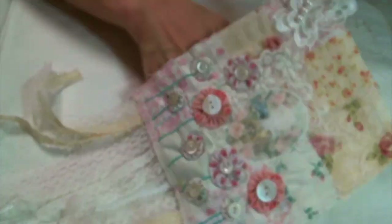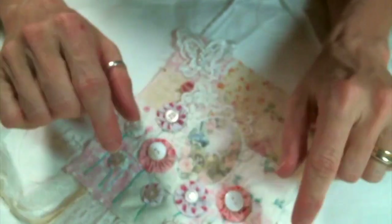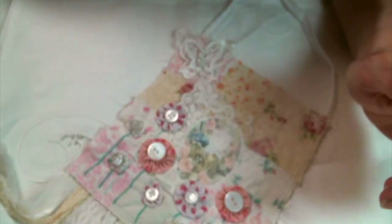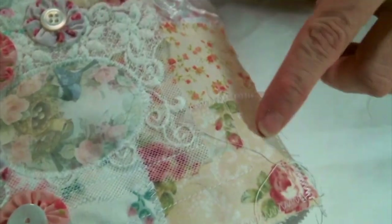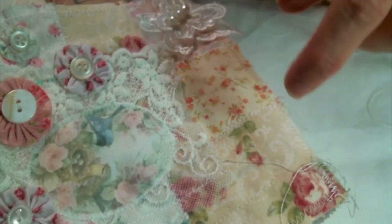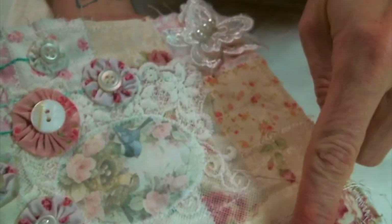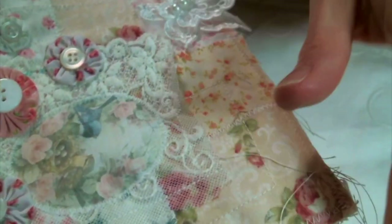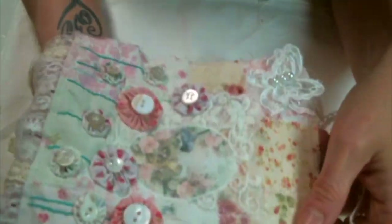We decided we were going to create a spring wall hanging and include flowers on it. I decided to make mine out of fabric. I started by making what I like to call snippet fabric — where I take a bunch of snippets of different fabric and make them into one piece of fabric on its own. That is what the background is, and I just love it. I left all the stitches showing because I'm about that too.